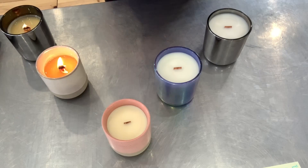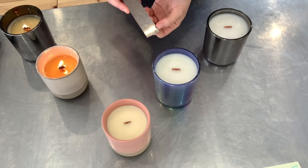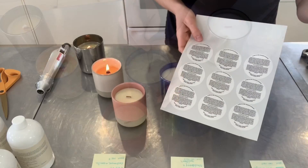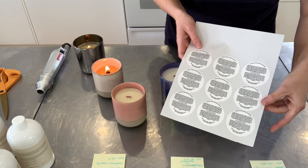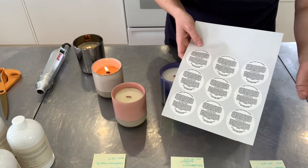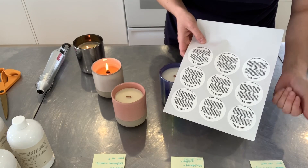Once the wax has re-solidified, take a ruler and measure that the wick is at least three-sixteenths of an inch or 5 millimeters above the wax. If you sell or give away your candles, remember that you have to put a warning label somewhere on the jar with all of the required safety information, so that people know how to take care of their candles, how long to burn them, and how to trim their wicks.